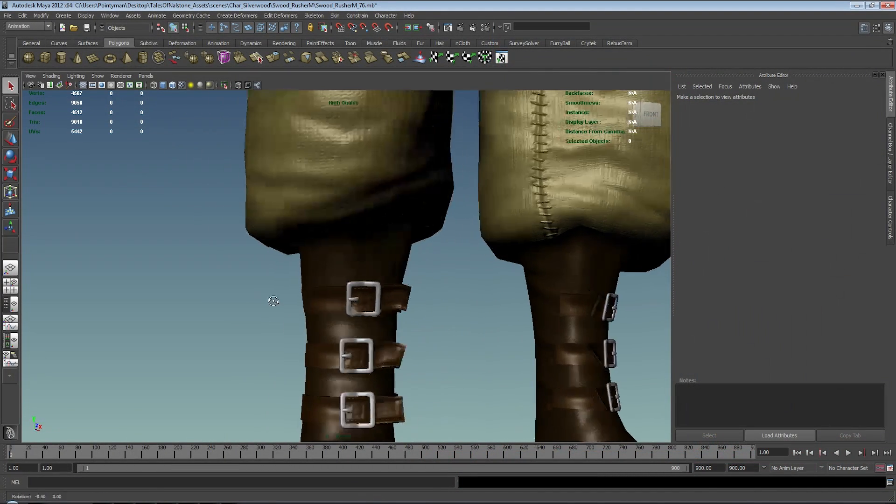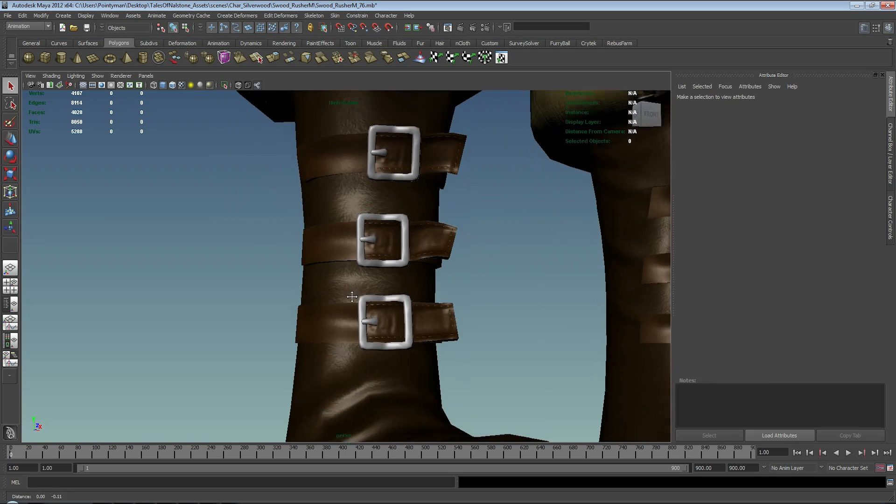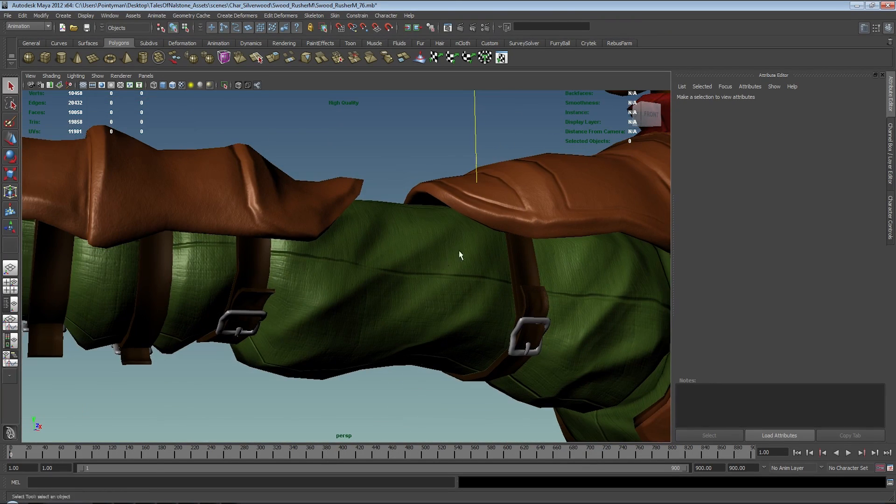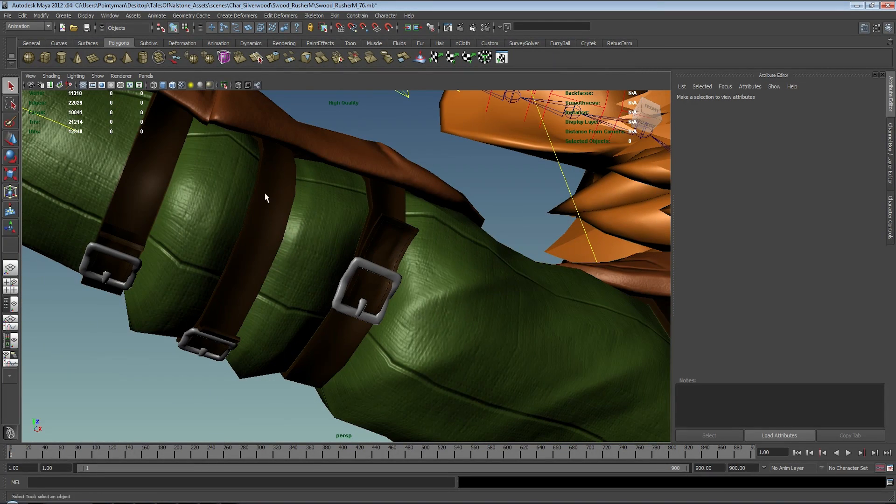The next thing I want to do are the belts around the feet and on the arms. The process is very similar to what we've been doing on the other belt bits - very simple.